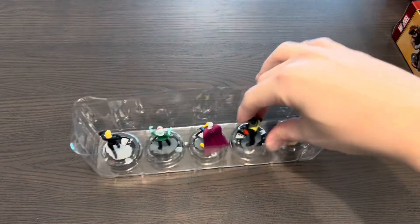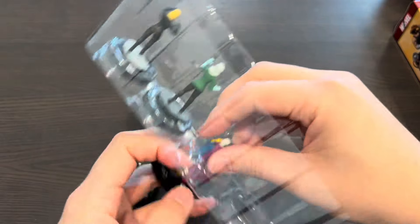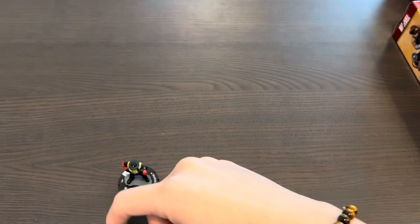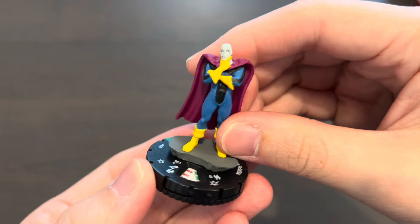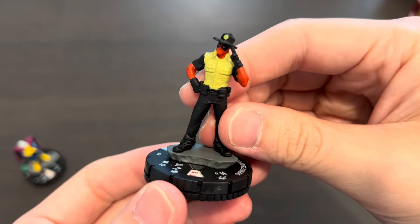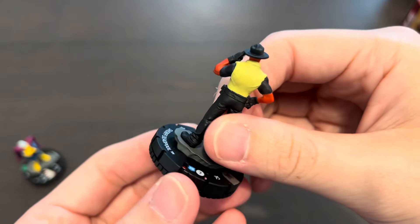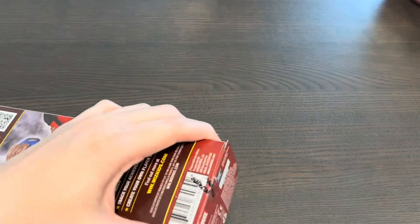Let's take a quick look at these two sculpts — the other three were duplicates from earlier boosters. Here we have Morph, making his appearance in X-Men Animated '97, and here's Deadpool looking all smart. Let's put those two figures aside and go on to booster number five. No super rares yet in four boosters.